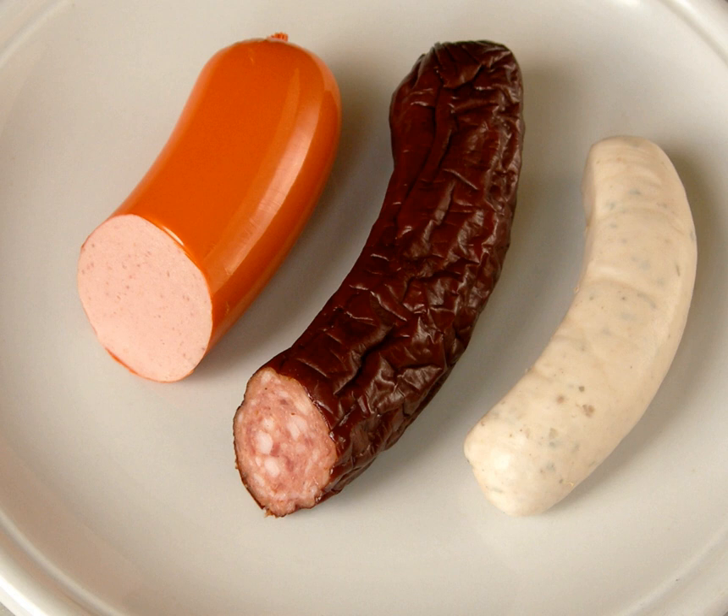Brühwurst, scalded sausage, or parboiled sausage, is the collective name for several types of sausages according to the German classification. They are a cooked sausage that are scalded, or parboiled, as opposed to being raw. They are typically prepared from raw meat that is finely chopped, are sometimes smoked, and are typically served hot.